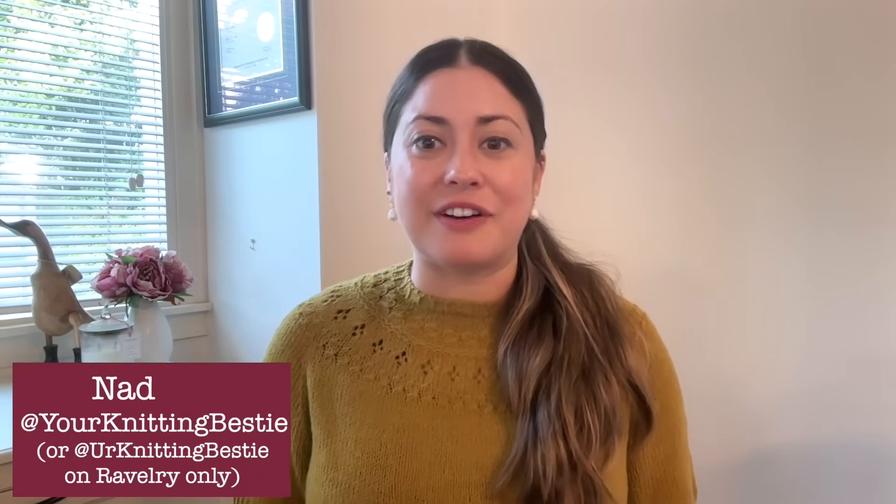Welcome back to my knitting channel. My name is Nadine and you can find me at Your Knitting Bestie on Instagram, Ravelry, and here on YouTube. On this channel you can expect to find me talking all about my knitting and what it's like being a knitter in a warmer climate.